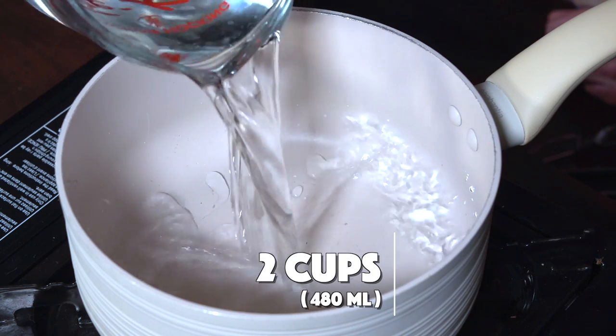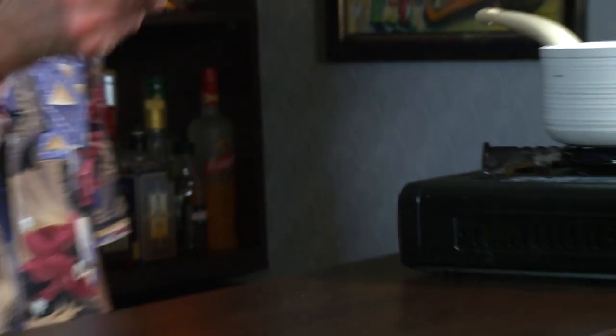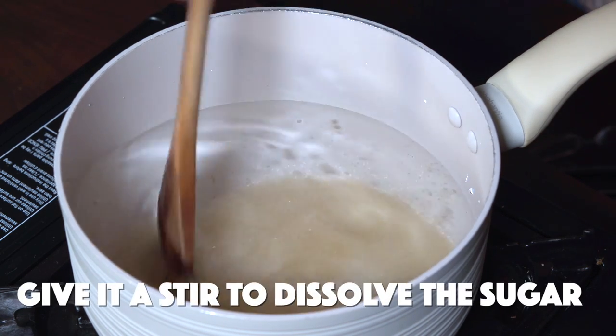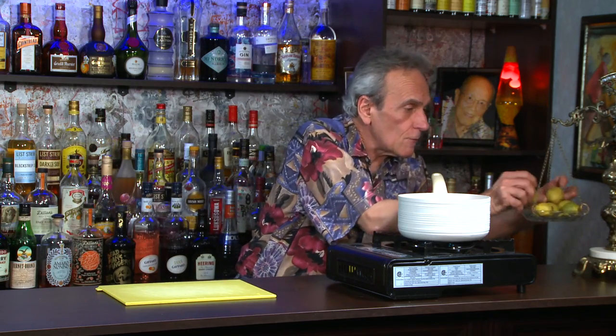Medium heat. I'm going to add some water — two cups, actually. This is filtered water. You want to use the cleanest water you can get your hands on. I've got a half a cup of cane sugar; in the pot it goes. I'm just going to give that a little stir.